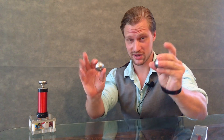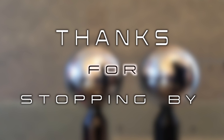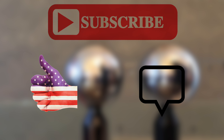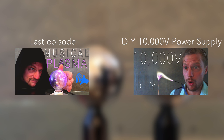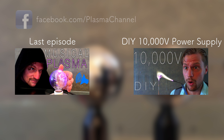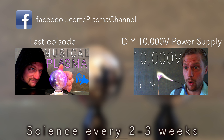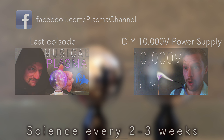So grab yourself two metal spheres and get to work. Thanks for stopping by. Don't forget to subscribe to Plasma Channel, leave a like, or feel free to leave a comment. Check out our last episode and learn how to build your own power supply. We're on Facebook, and all links are in the description below. We have new episodes every two to three weeks. You stay classy.